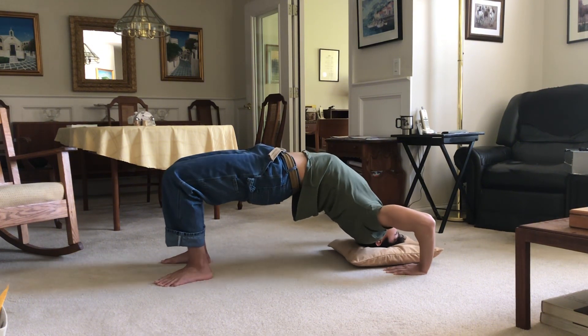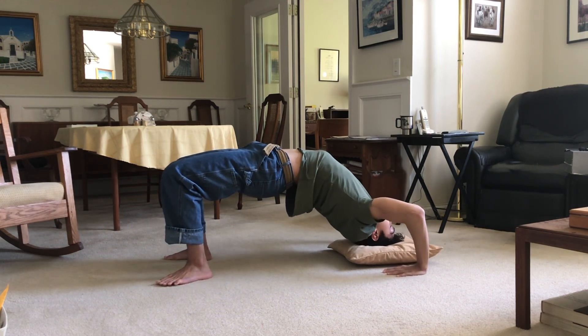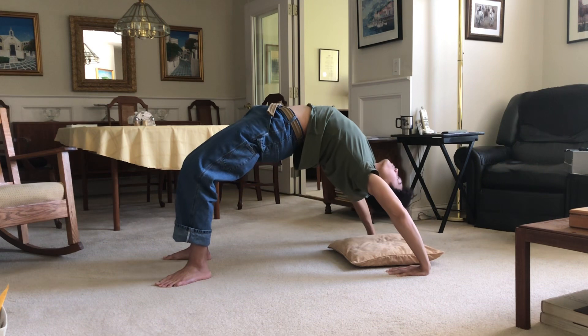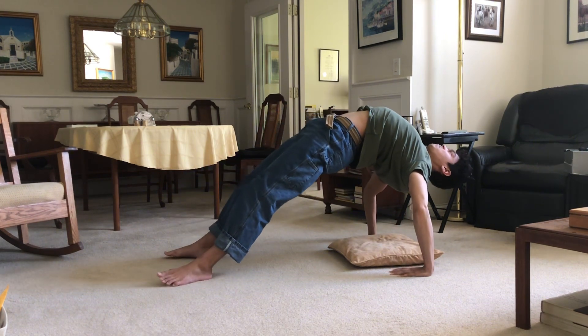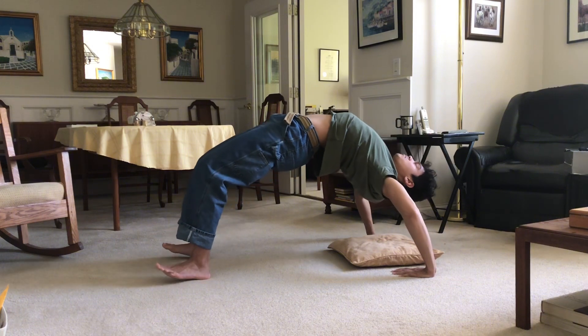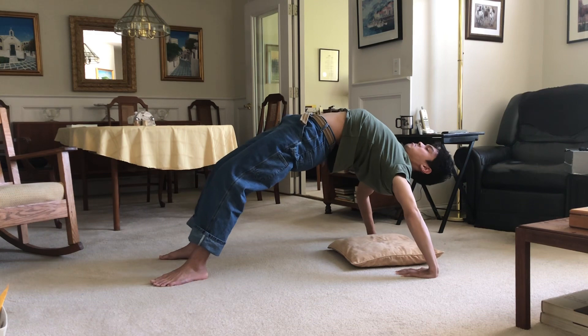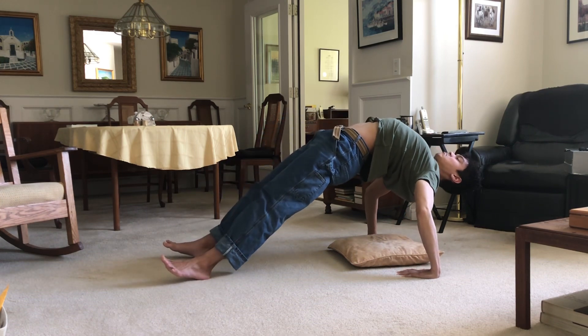Then after you can do that comfortably, go up to your head — it might take a few days to do that as well, a few days or a few weeks, at your own pace. Then eventually you'll lift your head off the ground and lift your toes off the ground too. You can use a pillow, or you can do push-ups to build strength.